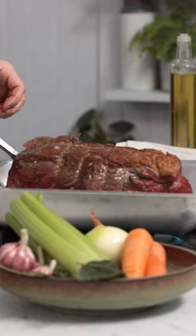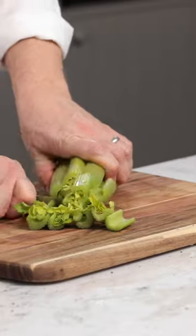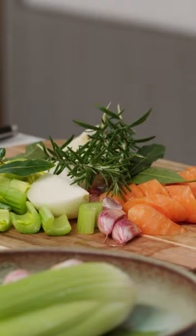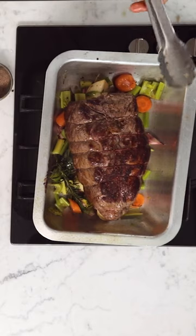I want to make a trivet — just chunk up some celery, one onion, a whole bulb of garlic, two carrots, a few bay leaves and some rosemary. All of this goes in, then you put the beef on top.